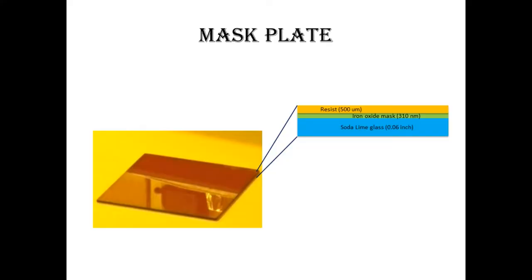The mask plate is a soda lime glass plate of around 0.06 inch thickness. On top of it there is an iron oxide layer of around 310 nanometers. On top of that we have a resist coating of around 500 micrometers.